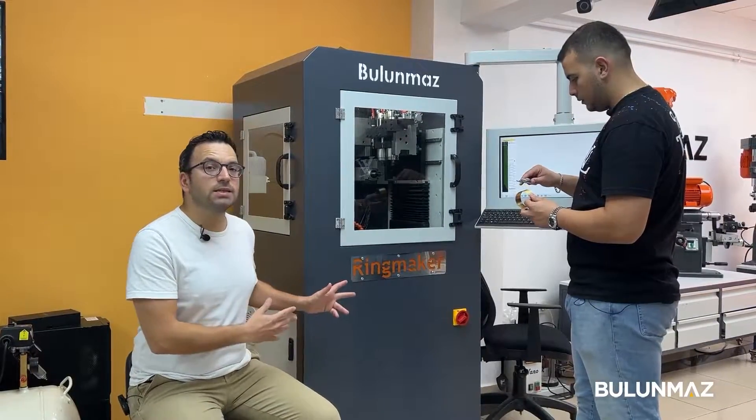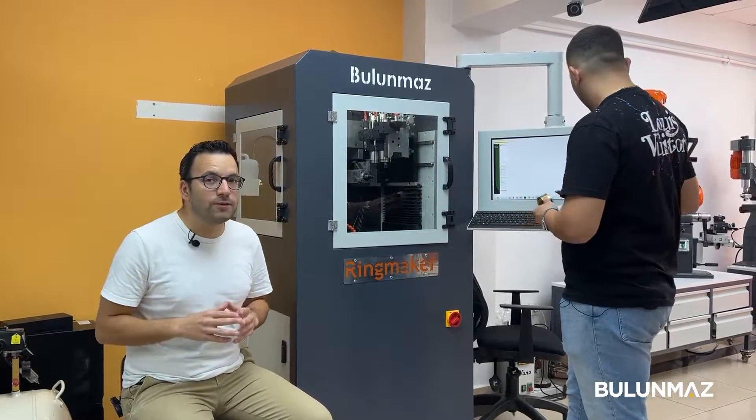Ringmaker is a 4-axis CNC machine. You can use it on rings, bangles, and now even flat pieces with the 5th axis option.